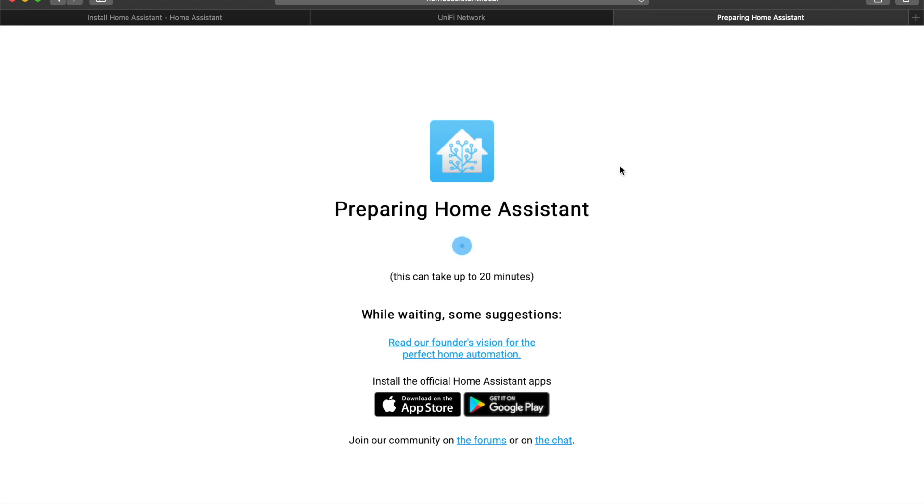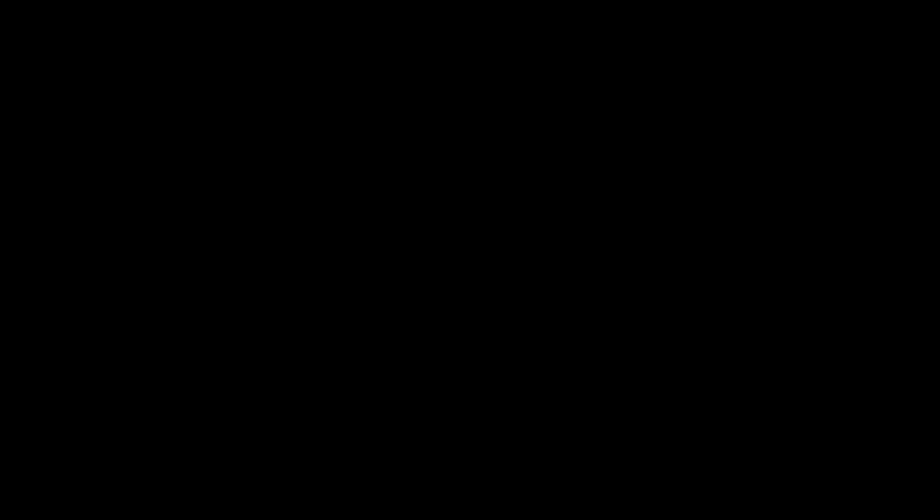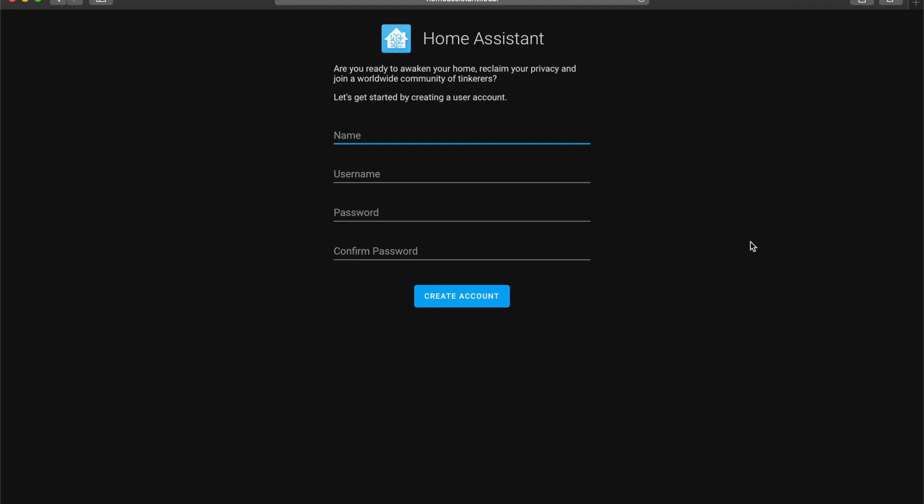At this stage, go and get yourself a nice cup of coffee or tea because it will take a while. Once Home Assistant has finished installing, you'll see the welcome page. Now you can put in a name, a username, and a really strong password.